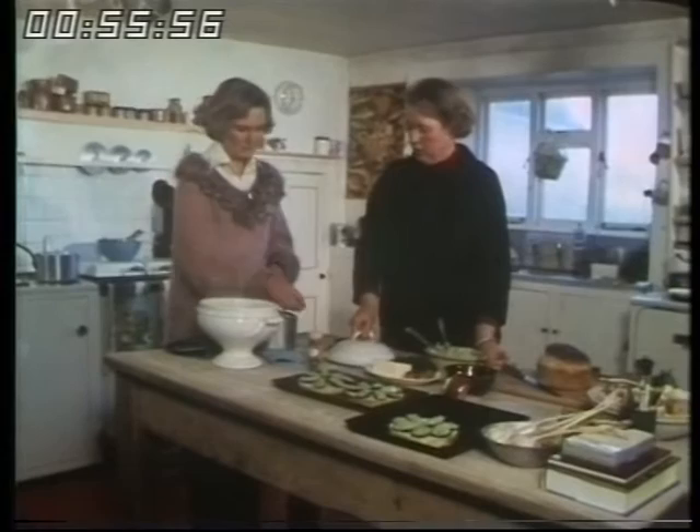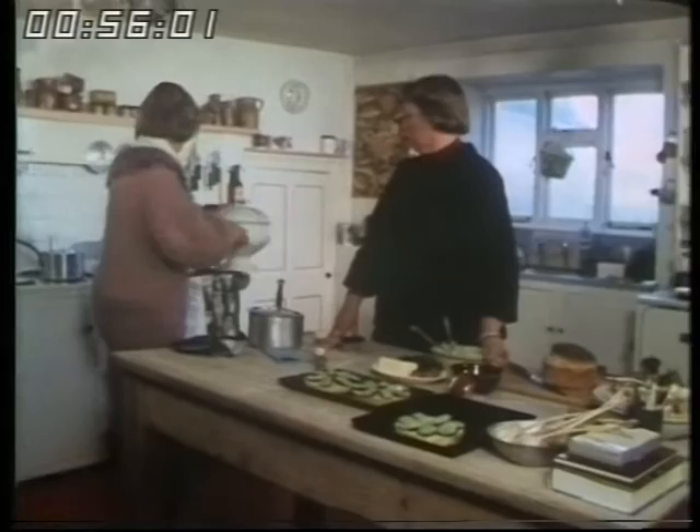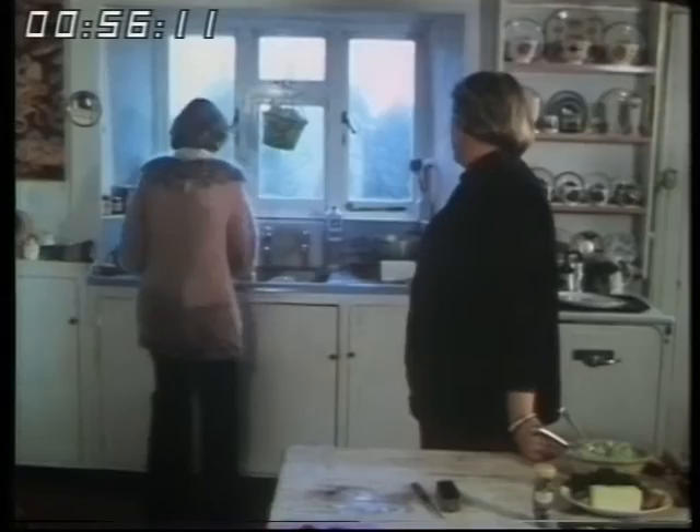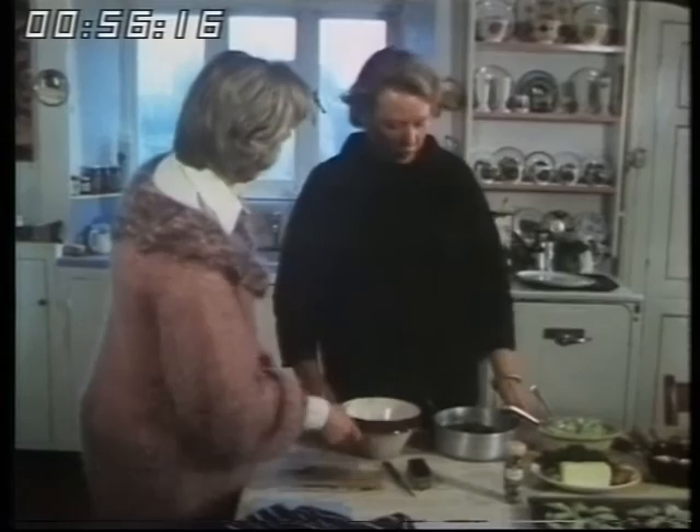Shall I put that to keep warm on top of the stove? There we are. I'll put this pan away. Is it difficult to get mussels round here? No, it's very easy, because mussels are to be found all round the shores of Great Britain, and most fishmongers have them within a month that has an R in it.